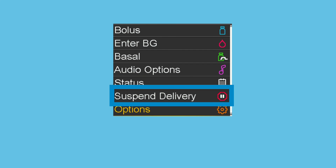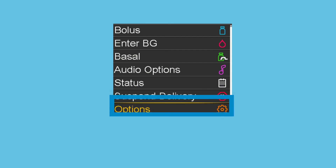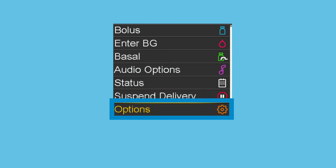Suspend Delivery stops all insulin delivery. Typically, this option is used when disconnecting from the pump to swim or bathe. Options gives access to the SmartGuard features, history, reservoir and tubing, delivery settings, event markers, reminders, and the utilities menu.